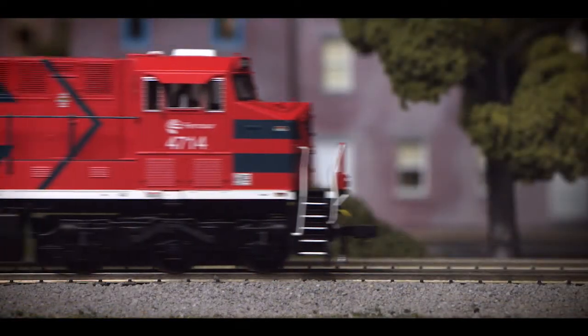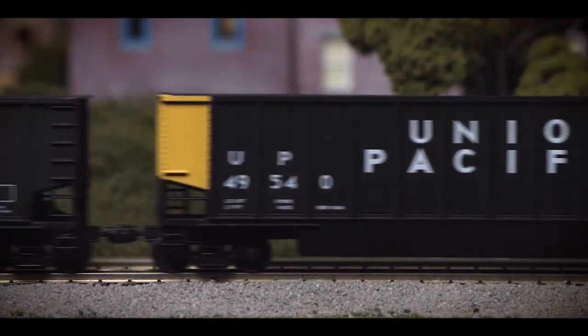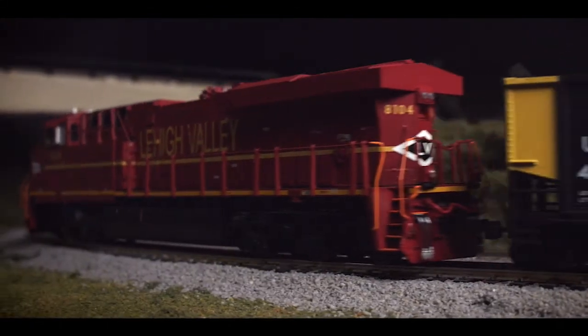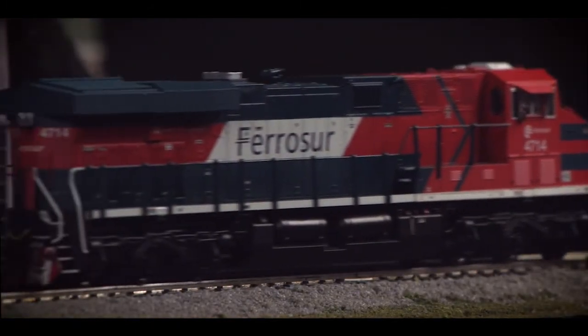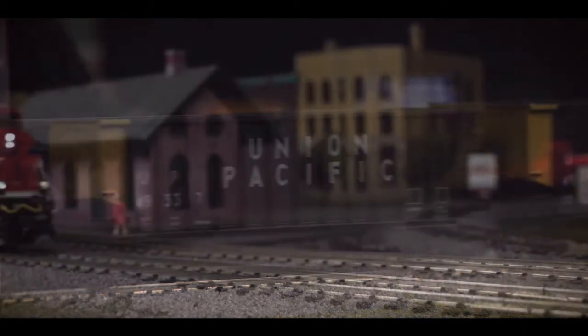Featuring a smooth, quiet running flywheel equipped motor, our model is geared to respond prototypically, operating with scale mile per hour speed increments with unwavering slow running performance. Additionally, its die cast metal chassis provides the necessary weight and stability for excellent power response.